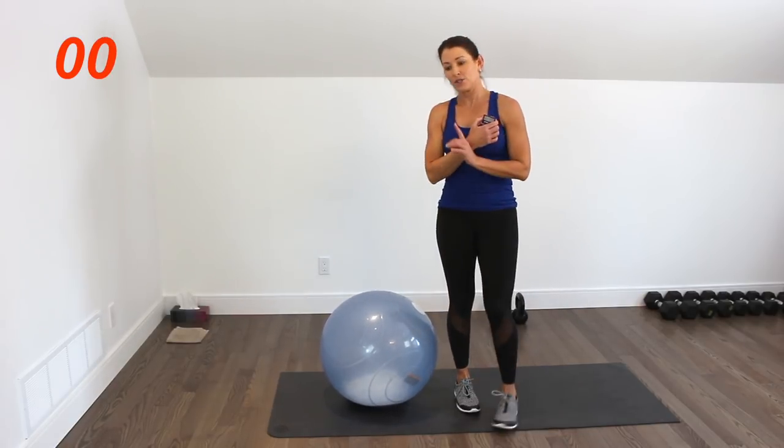That's our first 10-minute circuit. For beginners this might be enough, and that's fine. If you're crunched for time someday, maybe you just do this. But if you're going to go on, recover a little bit — take your time, grab a drink, and get ready for circuit number two.